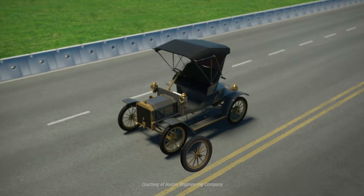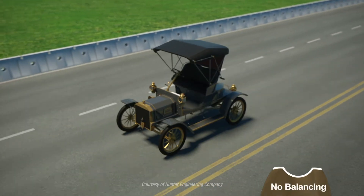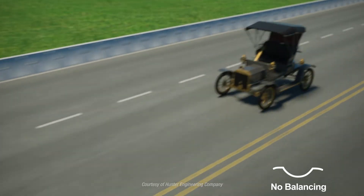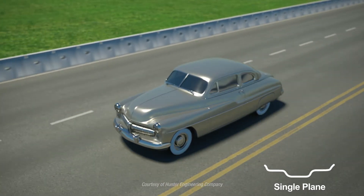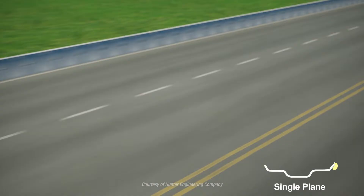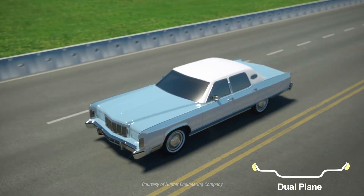As vehicles have evolved, so has wheel balancing. Early automobiles did not need balancing because speeds were too slow for imbalance to be felt. As speeds increased, single-plane or static balancing became necessary. Over time, wheels became wider and suspensions improved, requiring dual-plane or dynamic balancing.